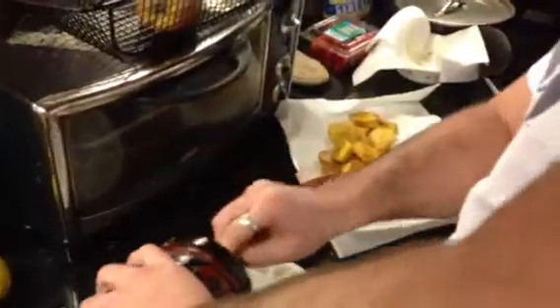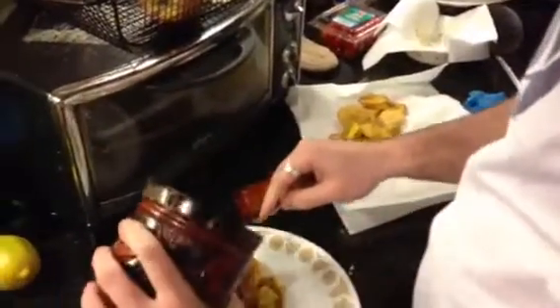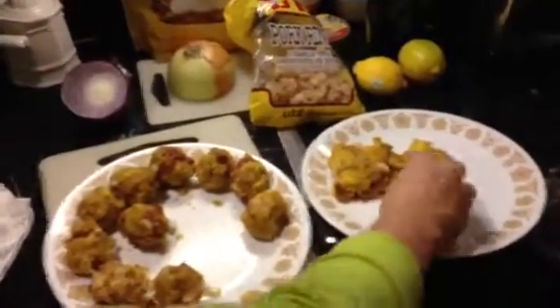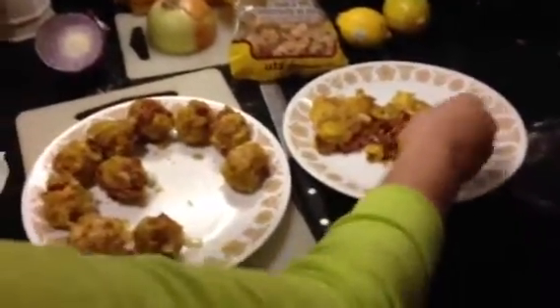So we're taking the tostones, or plantains, mixing with some salt pork, and also mixing it with some chicharrones, which are just normal pork rinds that you can get in the store. Mix that all up, then Mama shapes those little mofongo balls, and we are — buen provecho.